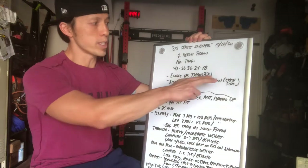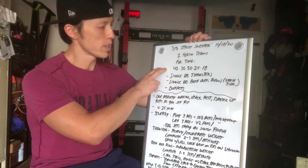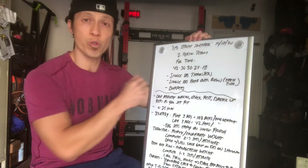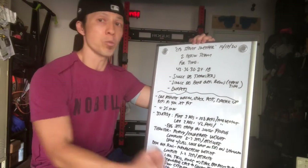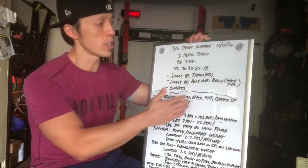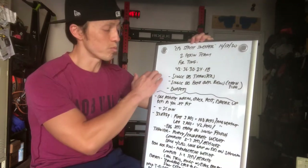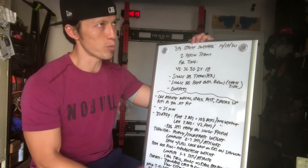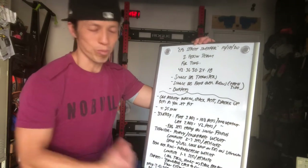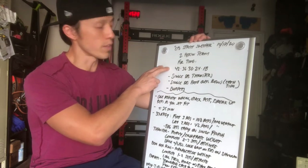For single dumbbell bent over rows, we say each side. So for round one with 42 total, if you break it up evenly, each partner would do 21 reps on the right arm and 21 reps on the left arm. That's how the each-side rep count works — so think 21 on the right side and 21 on the left side per partner.